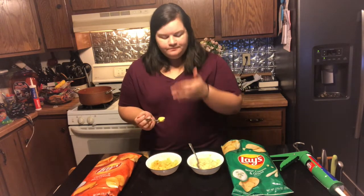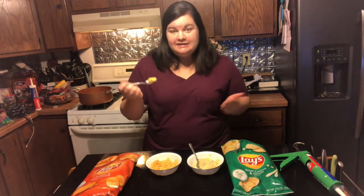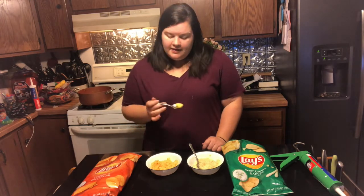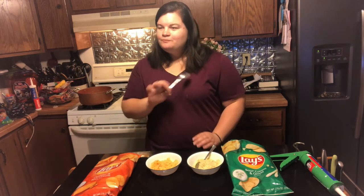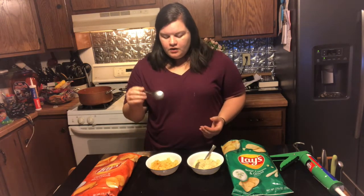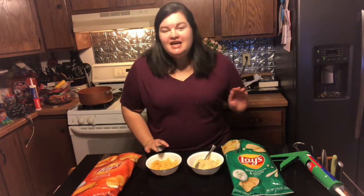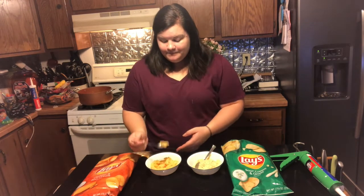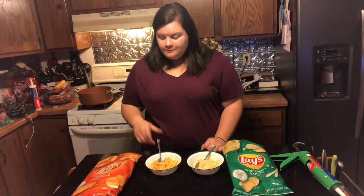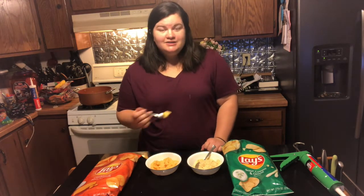Now for the cheddar and sour cream one — it's a much better consistency, more like what I'm used to in mashed potatoes, but we did add instant mashed potatoes to absorb some liquid, plus milk and butter. Let's give it a taste. That's weird — the texture is on point, exactly what I'm used to. I can smell the cheese when I go to eat it, like 'oh this is going to taste like cheese' — but it tastes like plain potatoes. No flavor at all. I'm not getting cheese at all, even though I can smell it.